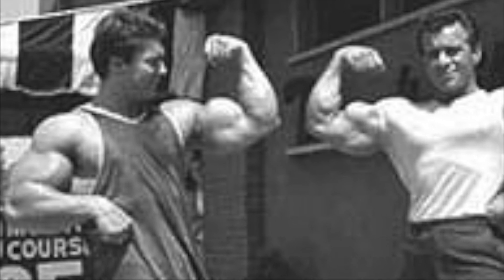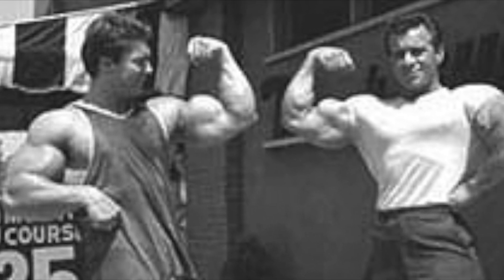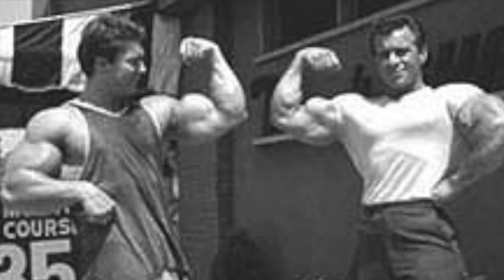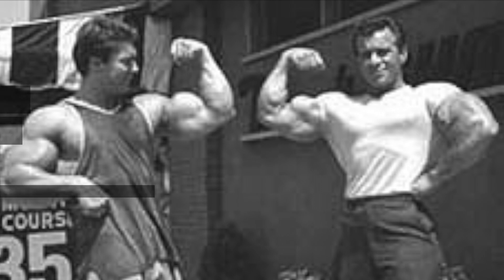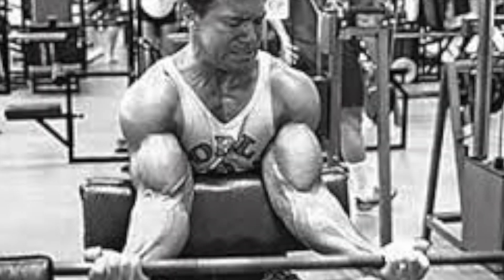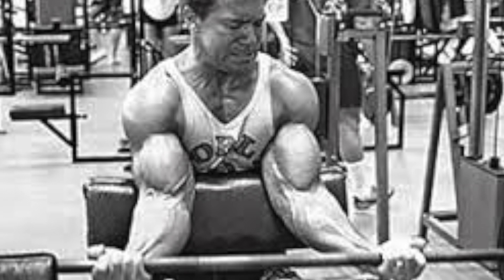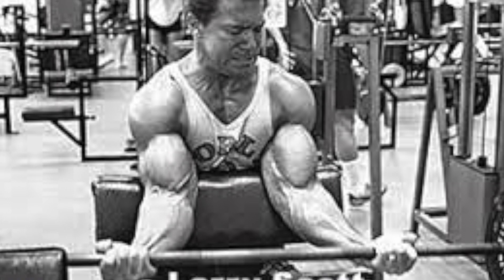This exercise was one that Larry Scott used to use almost exclusively to build his massive biceps back when he won his first two Mr. Olympias. Larry had 20-inch arms back in the day, which was very, very massive for the 60s — that was almost unheard of.